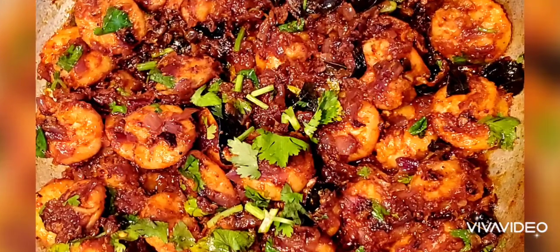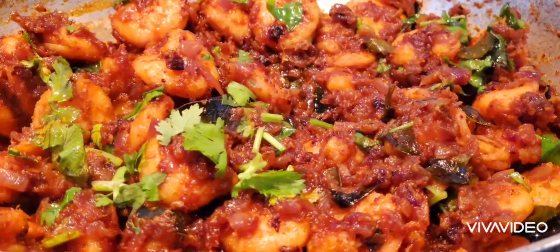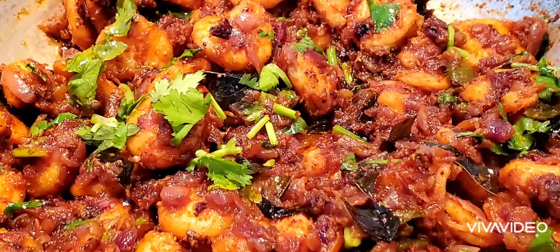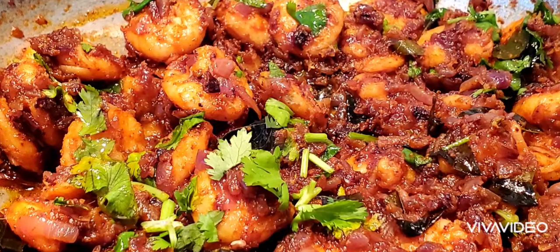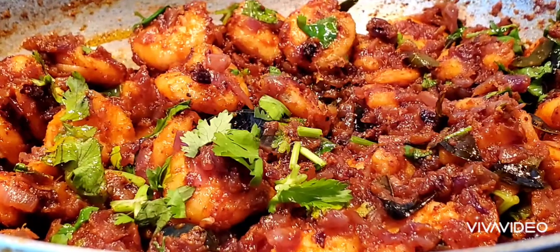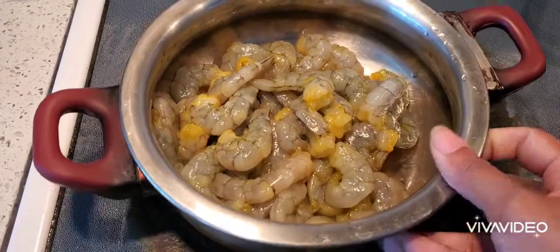Hello everyone, welcome to Sushma's Kitchen. Today I'm going to show you a very tasty Andhra style recipe — this is prawns roast. This is very yummy and you have to try this. Please don't forget to subscribe to my channel and click on the bell icon for further notifications.